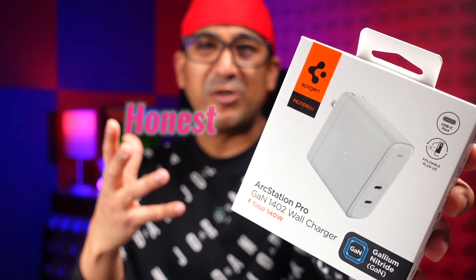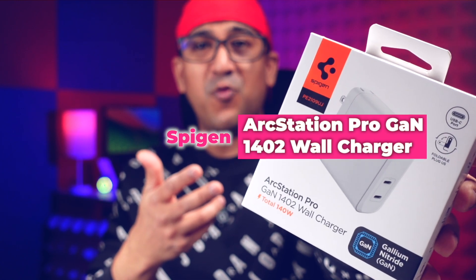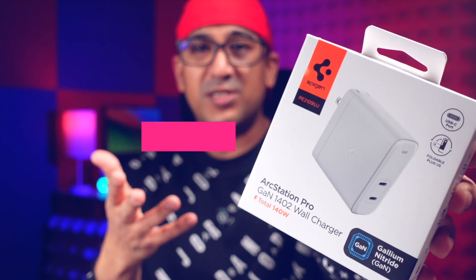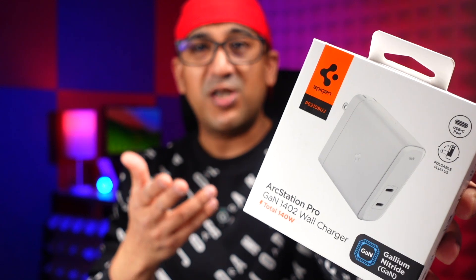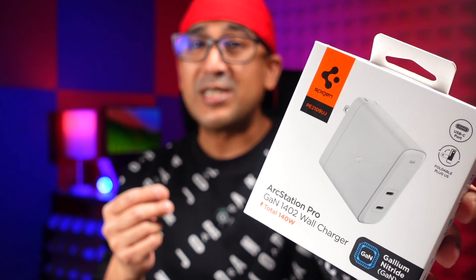Welcome to another honest review video. Today we are going to talk about the Spigen ArcStation Pro 1402 GaN wall charger. This is a 140W charger which comes with two USB-C ports.